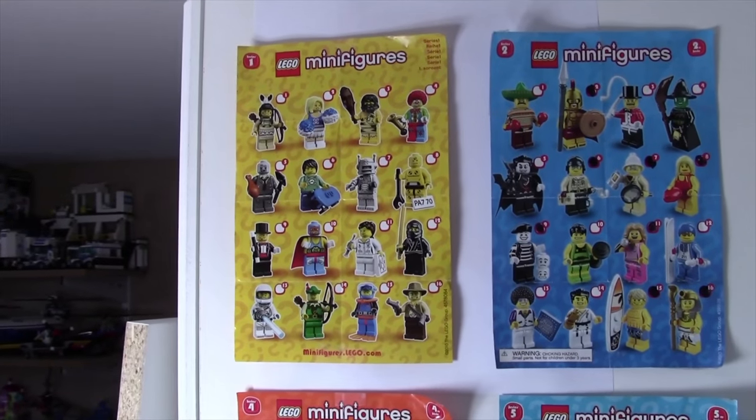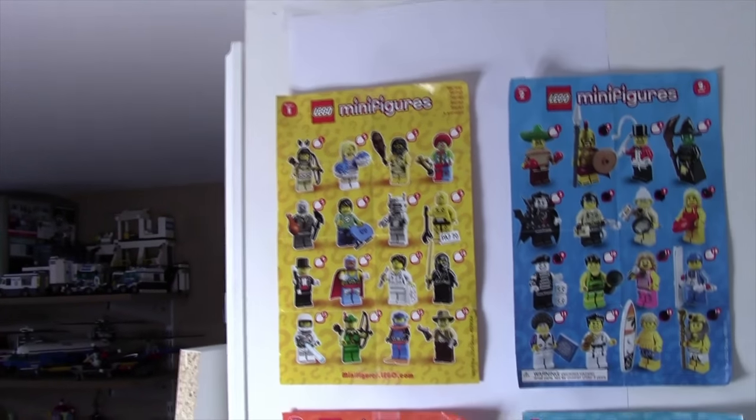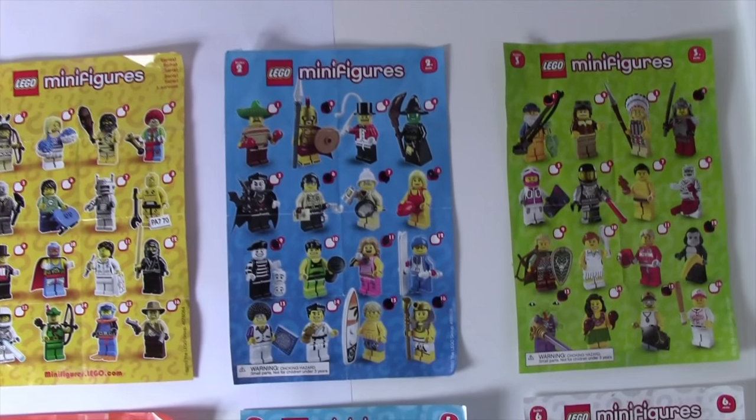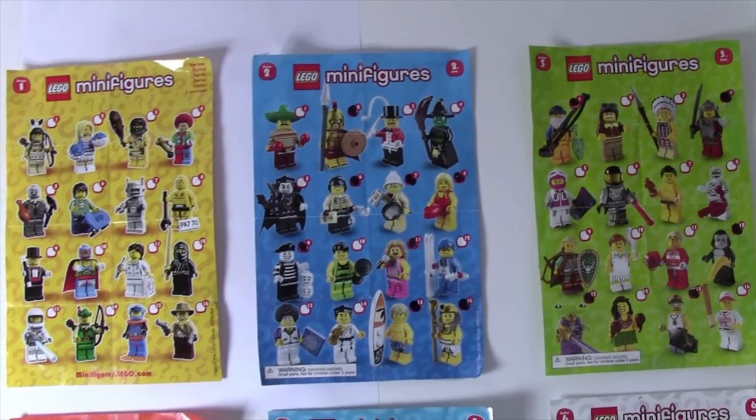So up here, as you can see, I have Series 1 Lego minifigures, and I actually don't have a single Series 1 minifigure. Next to that is Series 2, and I do have a little bit more Series 2 minifigures, but still not a lot.